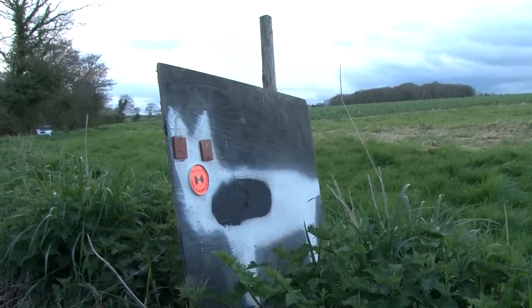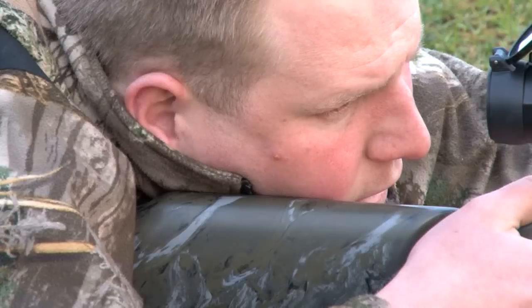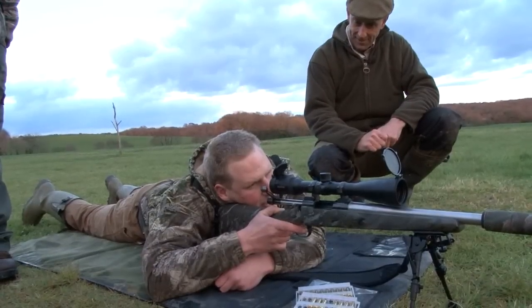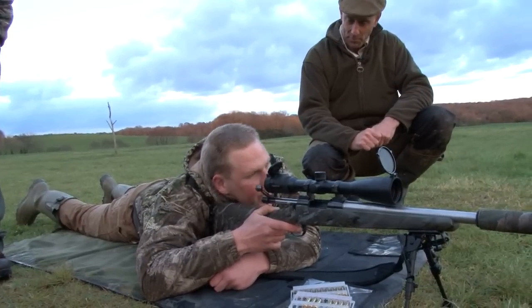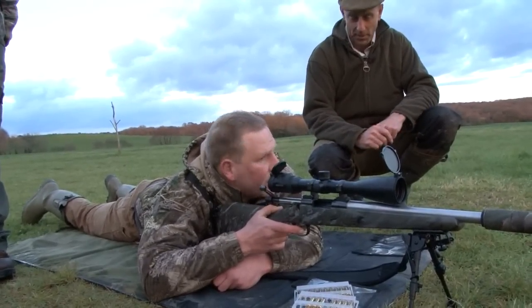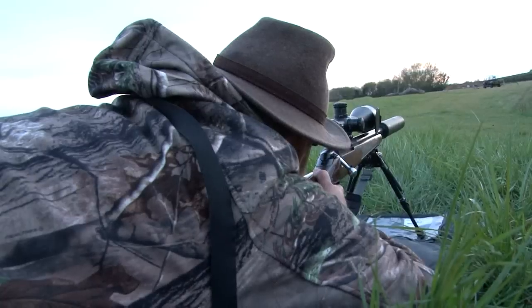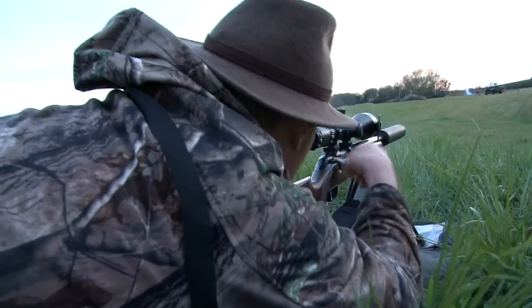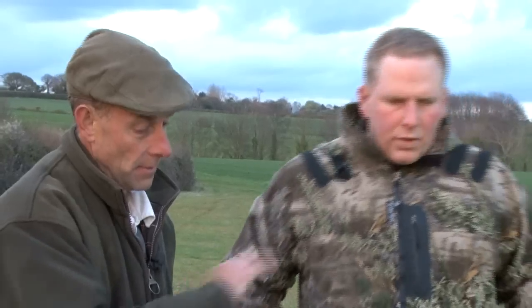Today we are going to conduct a little experiment to see how shooters can improve their fox shooting technique. We have Tom, the novice, who has very little rifle experience and has never shot a fox. And we have Roy, who has accounted for quite a few. Tim Pilbeam, rifle reviewer for Sporting Rifle magazine, is in charge. He has come up with a cunning plan to challenge the young apprentice and tax the old hand.